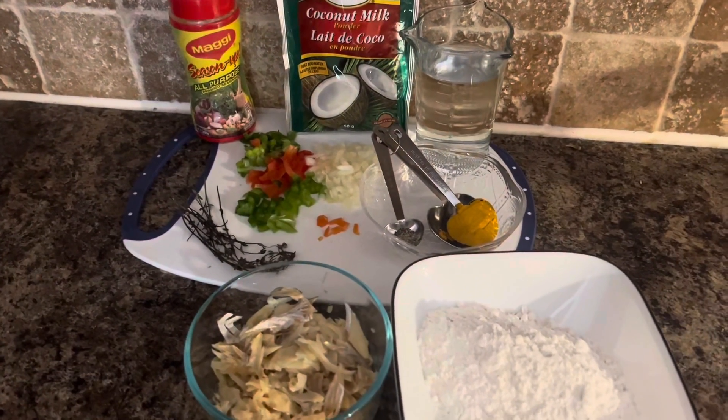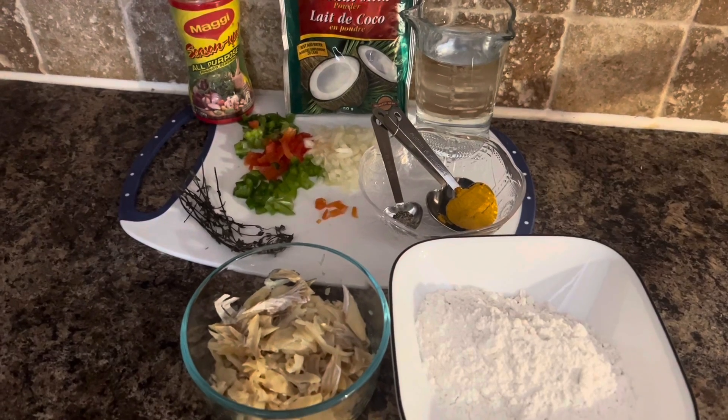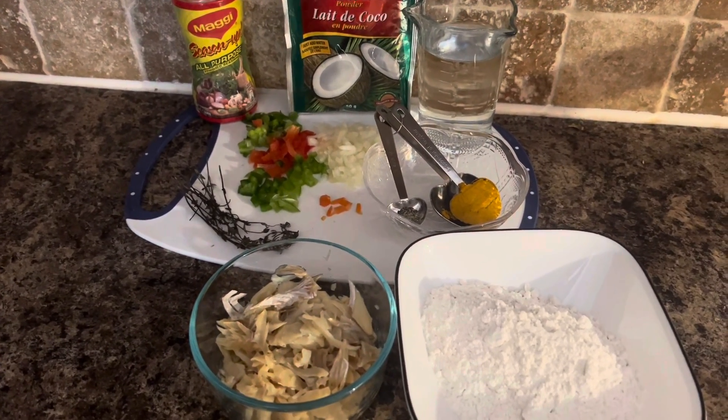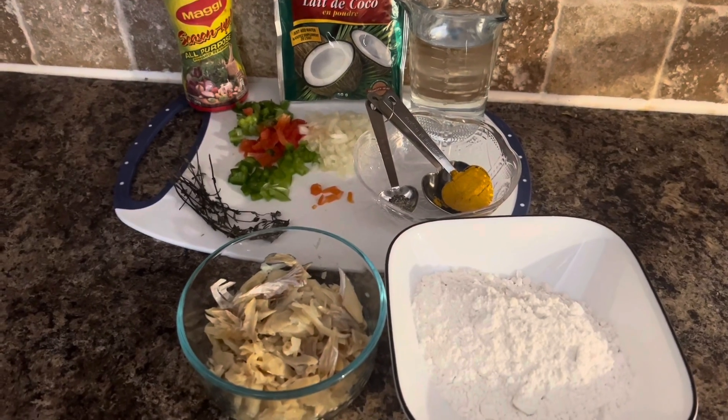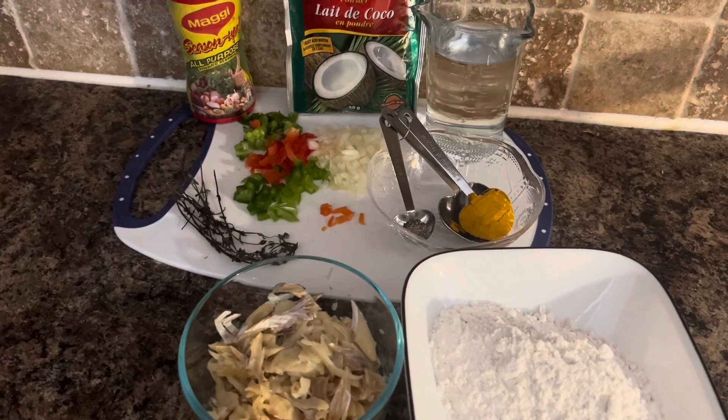Hey hey hey, it's Shamel, and today I'll be making coconut curry saltfish fritters for breakfast. You will just need a few simple ingredients to make this easy recipe. Right now I have flour, some codfish, a teaspoon of curry powder.